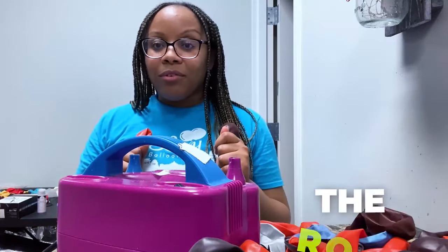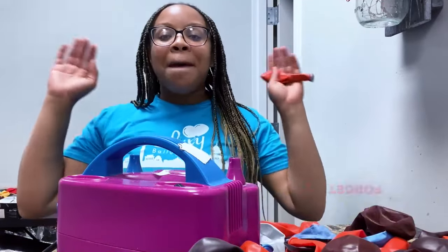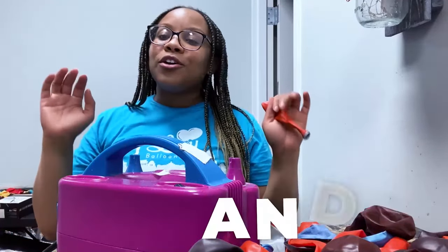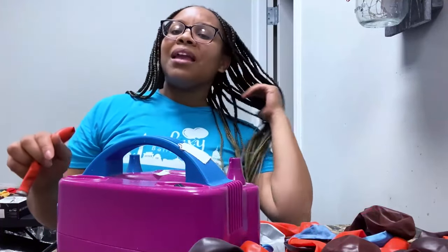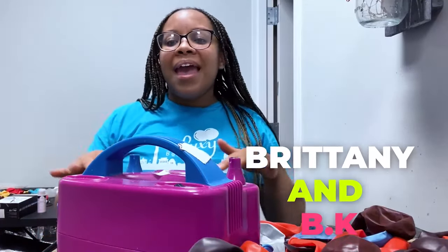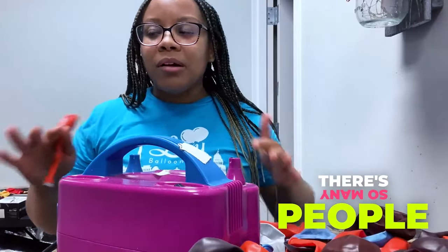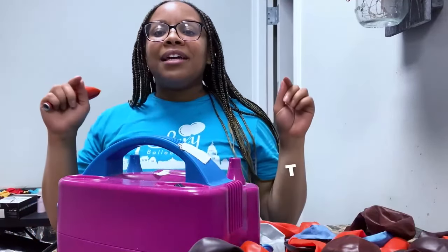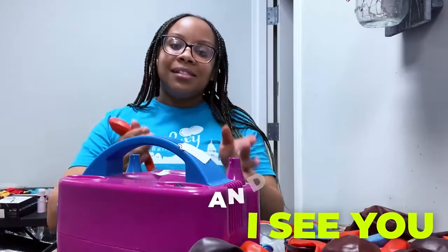Guys, please don't forget to subscribe, please like, please comment, and find the notification bell on the channel and turn that puppy on so as soon as I release things you get notified. I want to shout out Lee, Brittney, BK, Delphine, Sophie, and Milton — there's honestly so many people, I'm going to shout out some more next video because there's a lot of you guys that comment and show love.